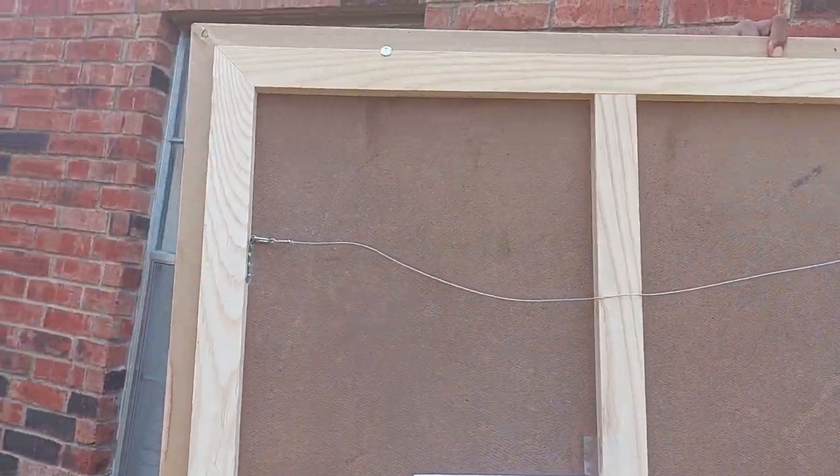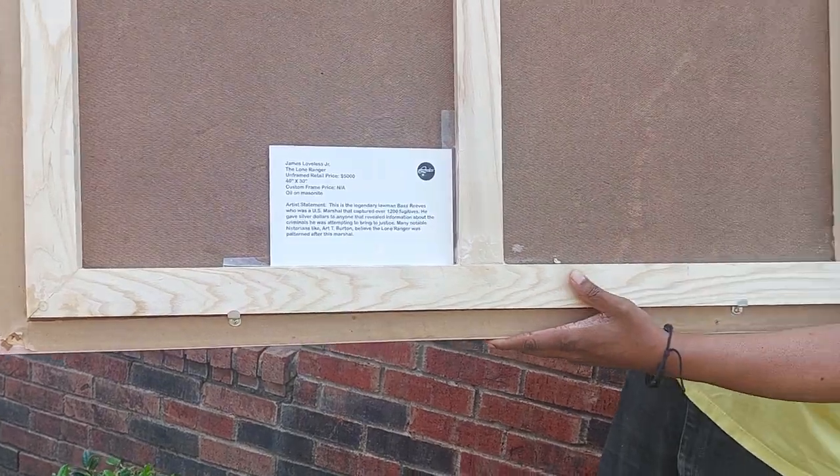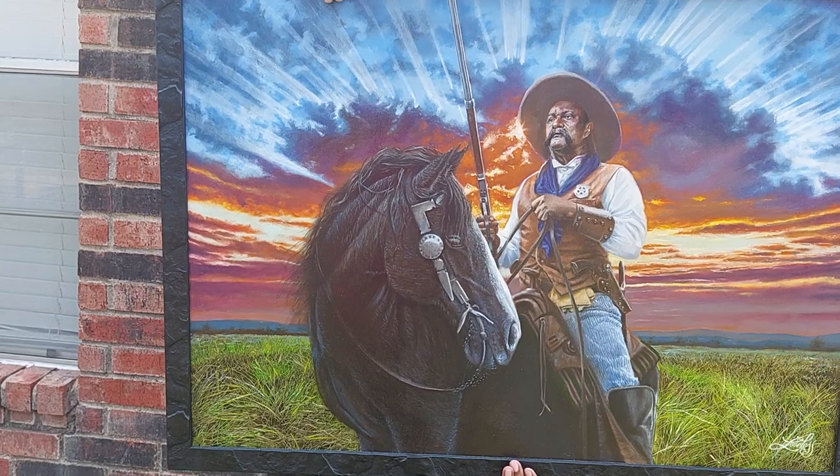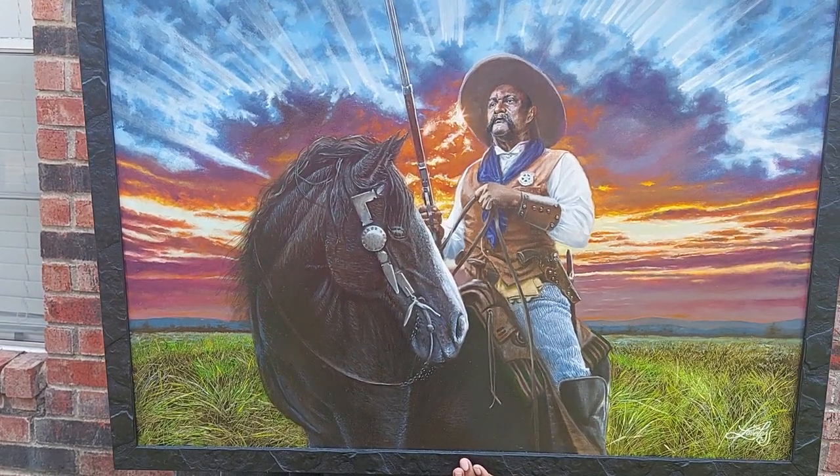So you can see the 1x2s. It's got some information there about the painting on the back. I'm hoping that you are the fortunate owner of The Long Ranger.